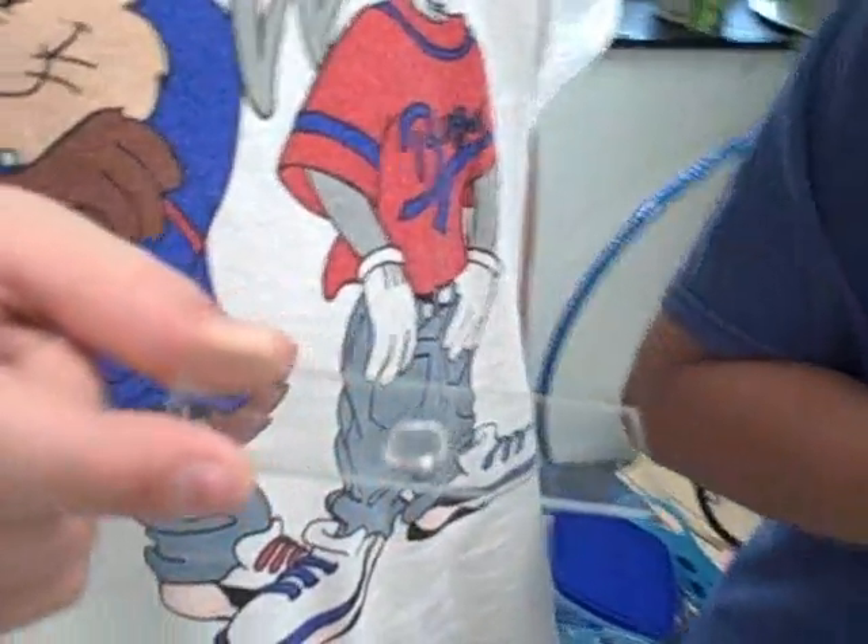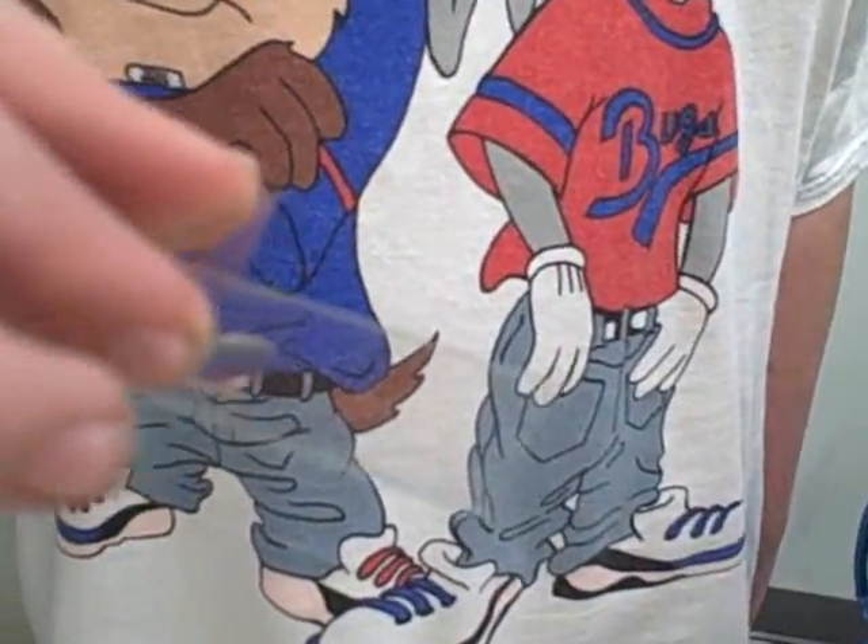Now you take a cover slip and slowly put the cover slip down so that you don't get any air bubbles.